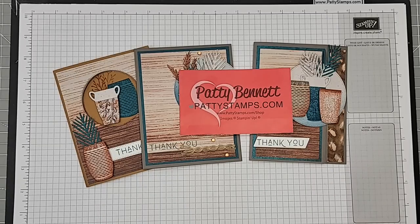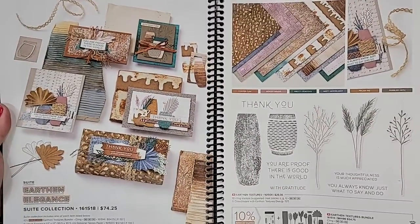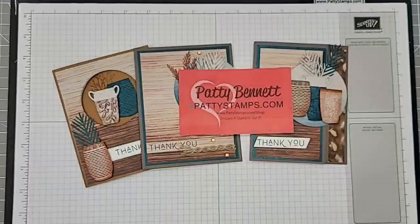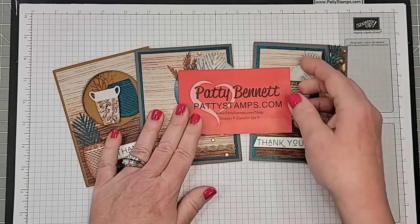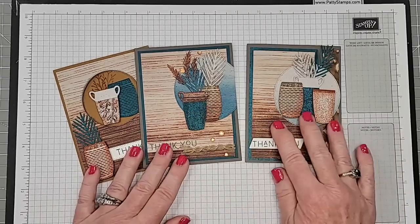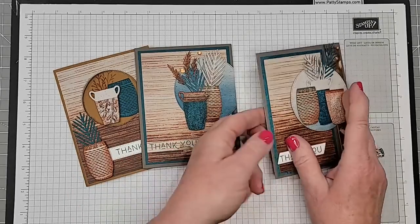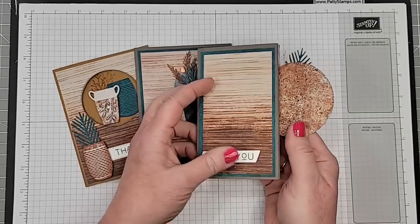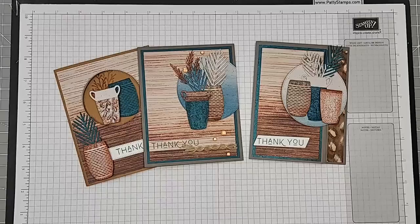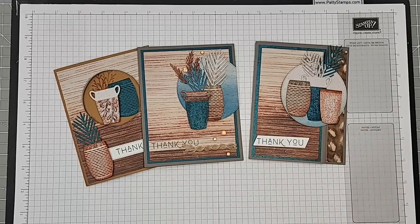If you're just joining in today, we are going to be looking at this Earthen Elegance bundle and suite in the new Stampin' Up! catalog. We are going to be going over tips for creating these really cool pots — they're super easy to make, and you will probably be amazed at how simple they are to create. We will also be making this backfold fun fold card. I'll show you the card that inspired me by Joanne Hewins.